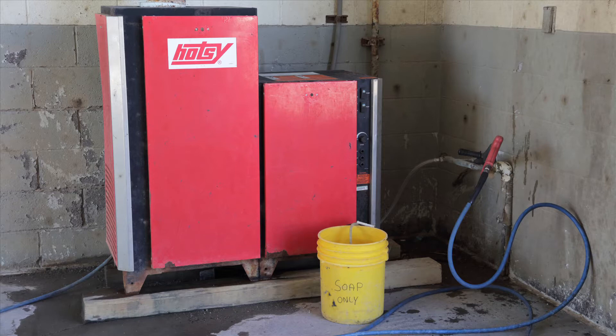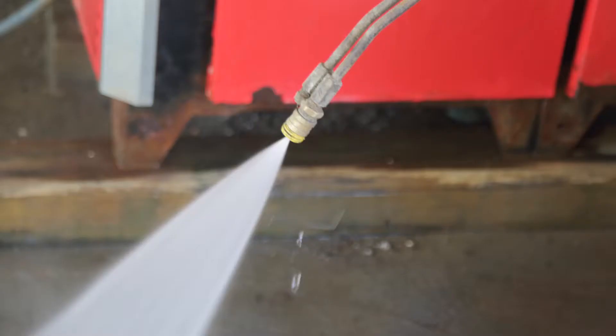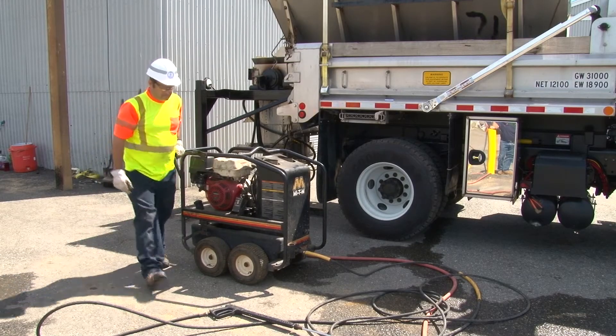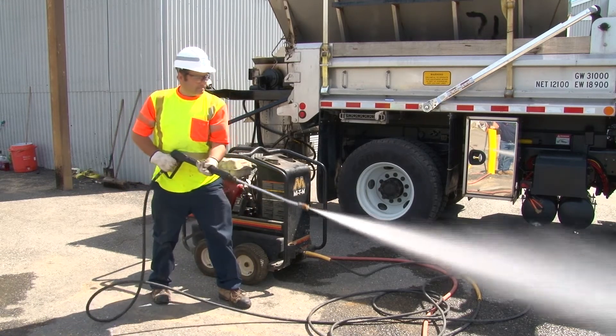Check your steam cleaner or pressure washer. Are all the parts and attachments there and in good working order? Does the oil look good and does the engine start and run well? Does the pump develop good pressure? Does your steam cleaner heat up the water the way it should?